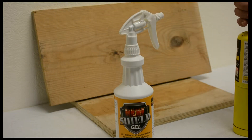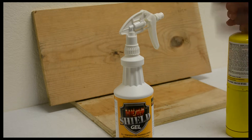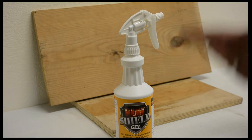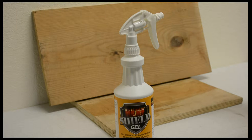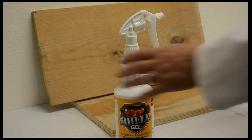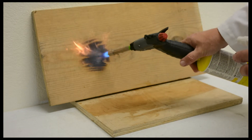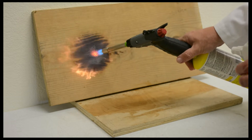What we're going to do is use a SUPCO torch with map gas. We're going to light it, put it on this board, and create a flame. Then we're going to use Heat Shield Gel to protect the board in the same manner and demonstrate the difference between an unprotected board and a board with Heat Shield Gel — showing how it can protect the critical components in your job.